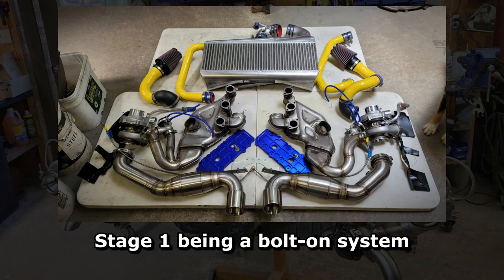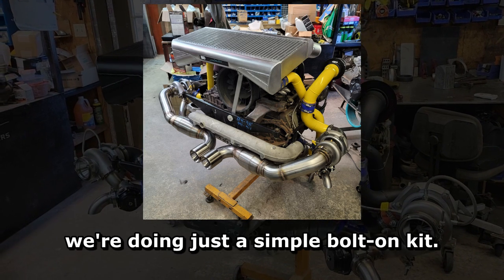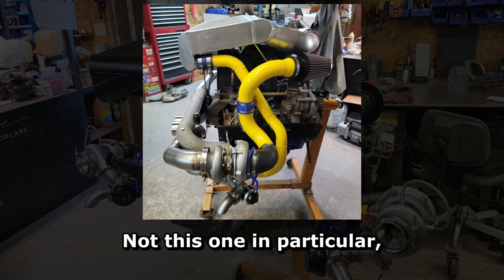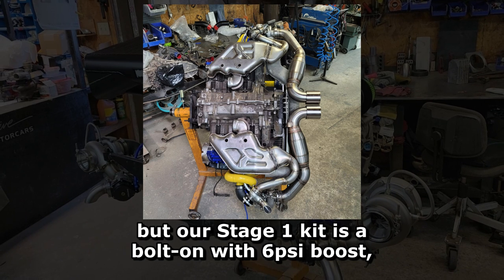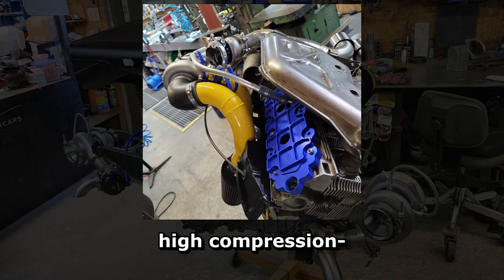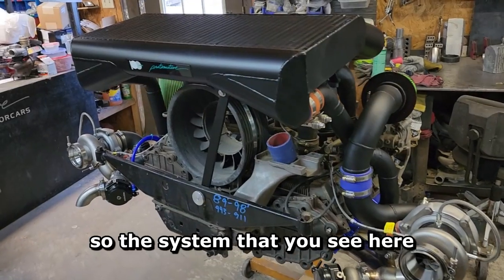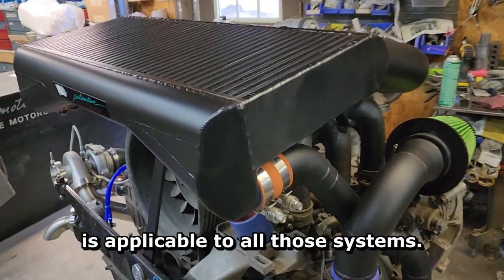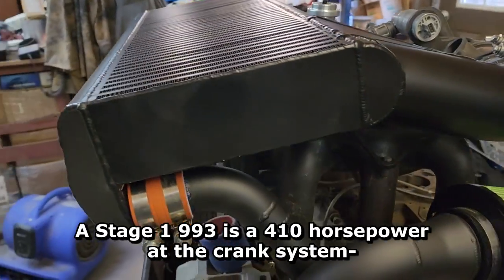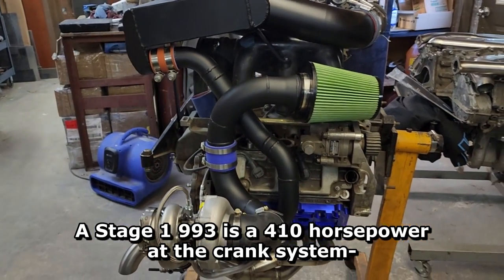The 993 stage 1 is a bolt-on system, meaning we're not tearing down the engine — just a simple bolt-on kit. Our stage 1 kit runs 6 psi boost, stock compression, same turbos, same setup. The system you see here is applicable to all those stages. Stage 1 on the 993 is a 410 horsepower at the crank system, runs on pump fuel.